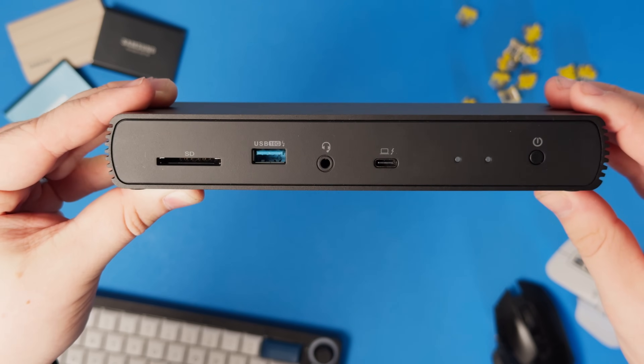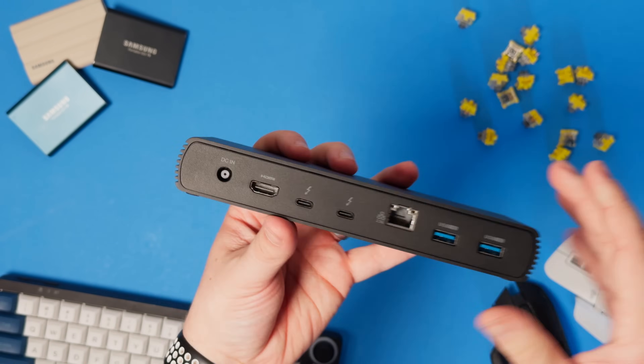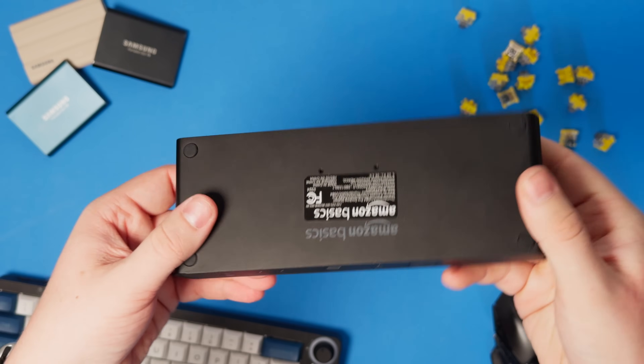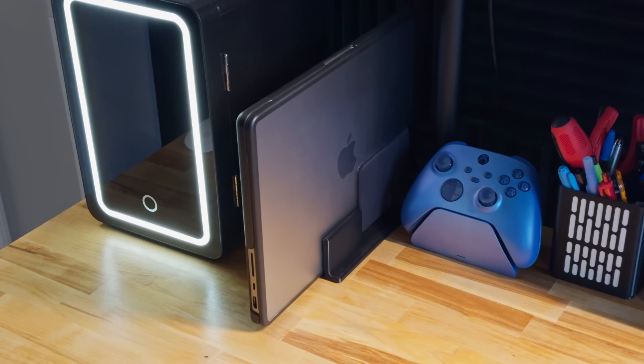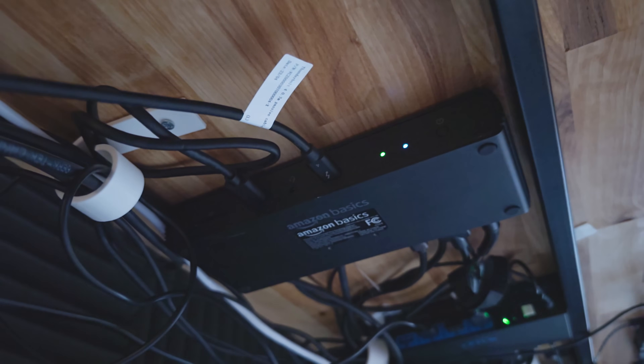The question you want me to answer: is this dock going in my setup? Yes, it is. I honestly probably won't be able to find any other Thunderbolt 4 dock that is cheaper and still as good quality as this. From all my testing, it does exactly what I need it to do. I'll have a link in the video description for you to check it out. I had a lot of fun doing this and hopefully you get something out of it too.